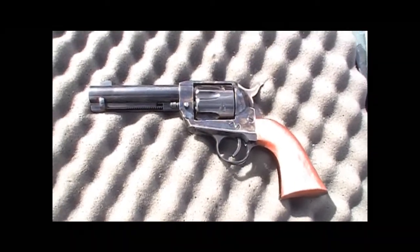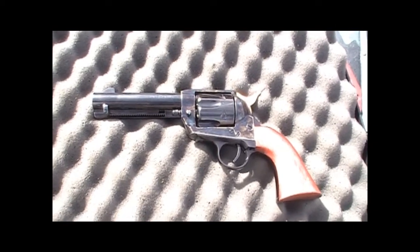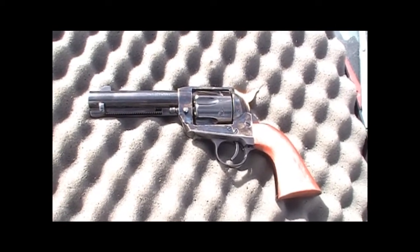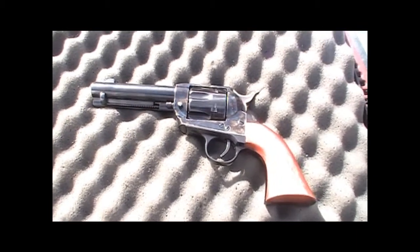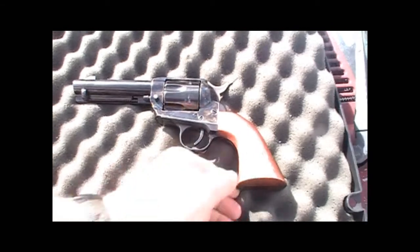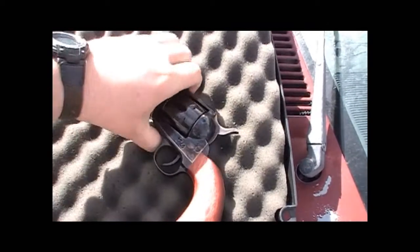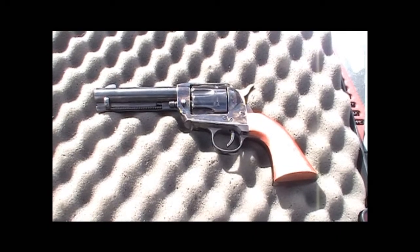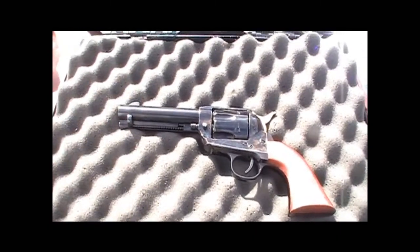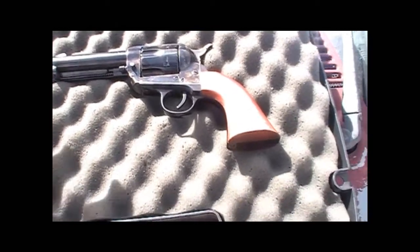Hey YouTube, BigHaas762 coming at you with another video. Just picked this up the other day — this is a Pietta 1873, a clone of a Colt Single Action Army. This one's chambered in .357 Magnum and it does have the transfer bar safety, so you can carry six rounds in it. I paid $367 for this gun. It's brand new, feels really nice and solid.